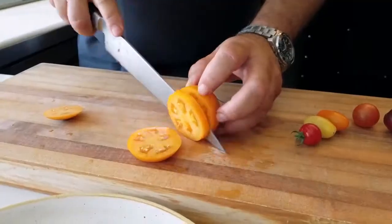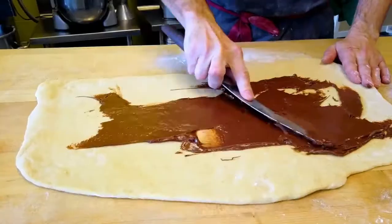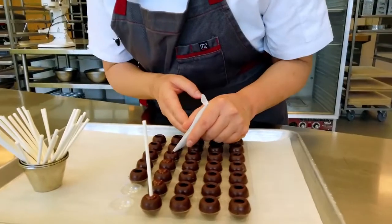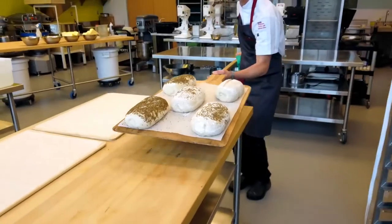There we go, guys. Simple. Easy peasy. One last quick stir. Okay, here we go.